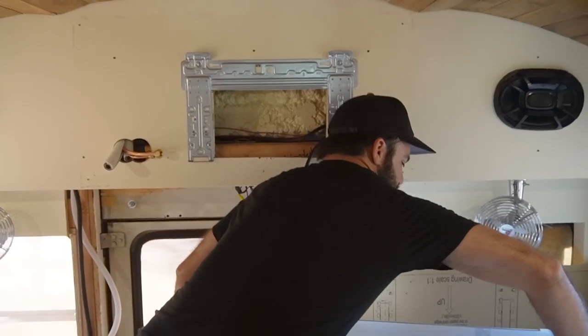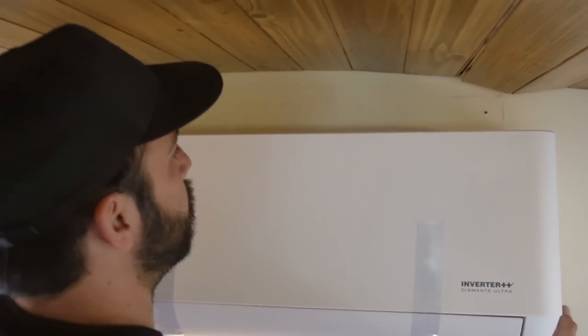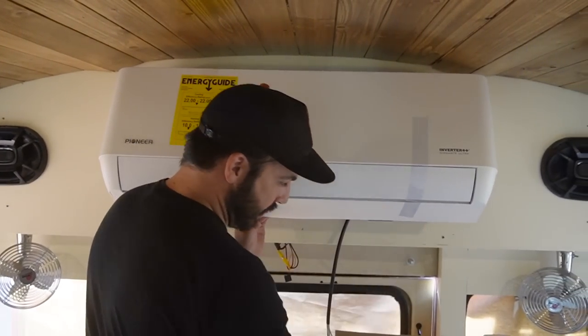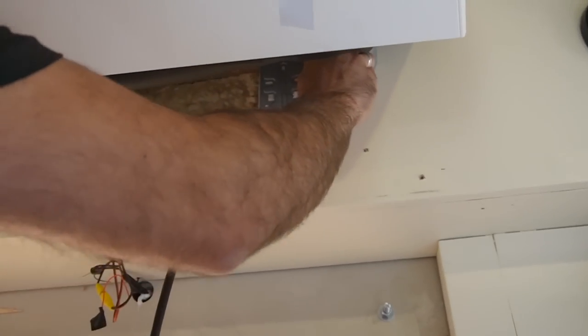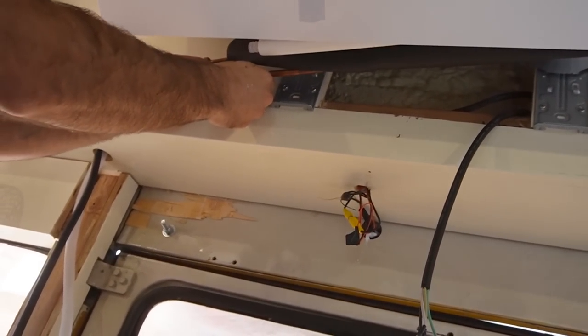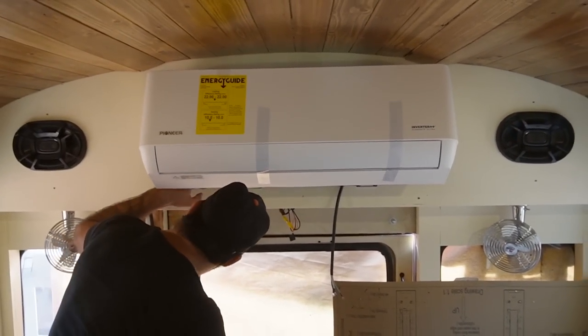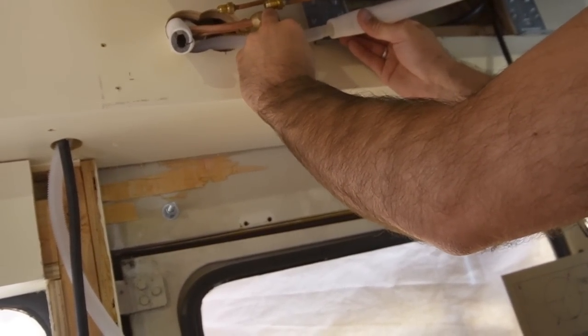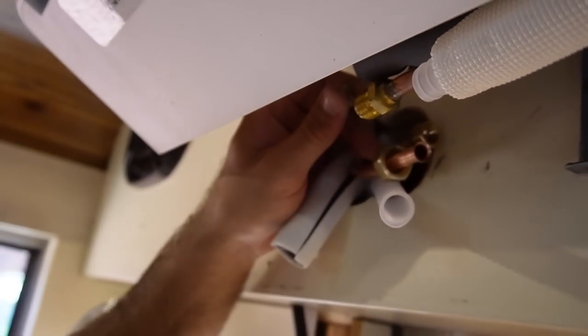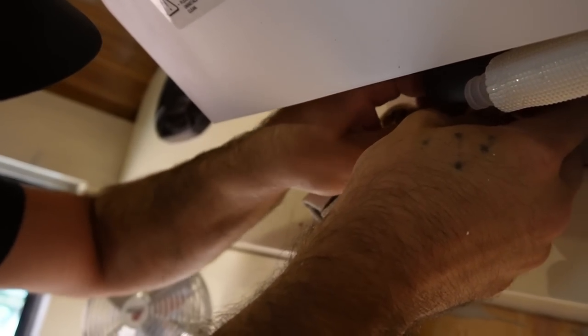We take our indoor unit, and if you look on our bracket there are some hooks there. As close to centered as we can, we hook it on there to finish these connections. The way this is designed, I often use just a roll of tape as a wedge to hold it open — that gives us the space to make our flare connections. This wire will be run up and in; we'll open the front panel when it's time to make the electrical connections. The last connection we'll be doing is the drain line connection — these two pieces go together.